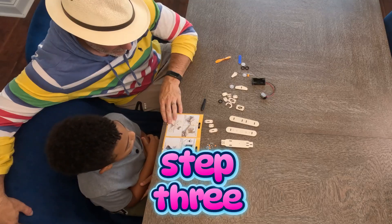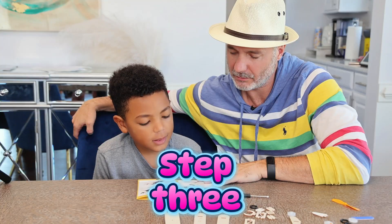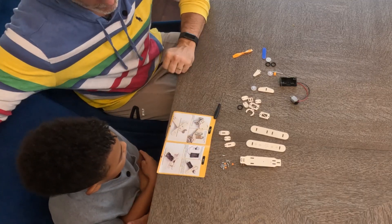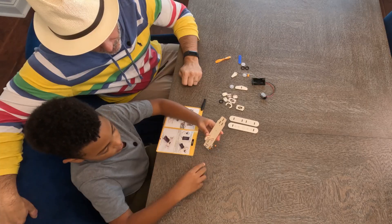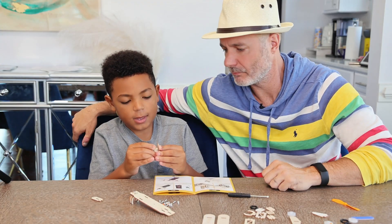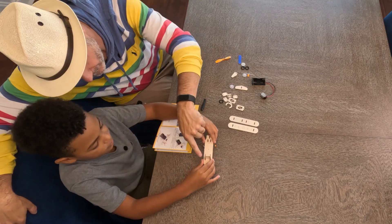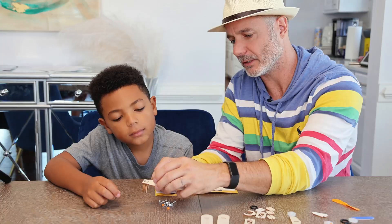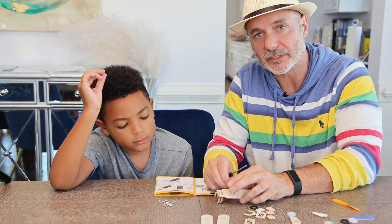Let's go to step three: install board five, board six, board seven, and then secure them with screws. Boards five, six, seven — I think you got them right there. See if you can put the middle piece in. Now do you see the screw hole right there? We have to put a screw in to the side to make sure it stays. I'll get it started because they're kind of tricky, these screws, even for me.